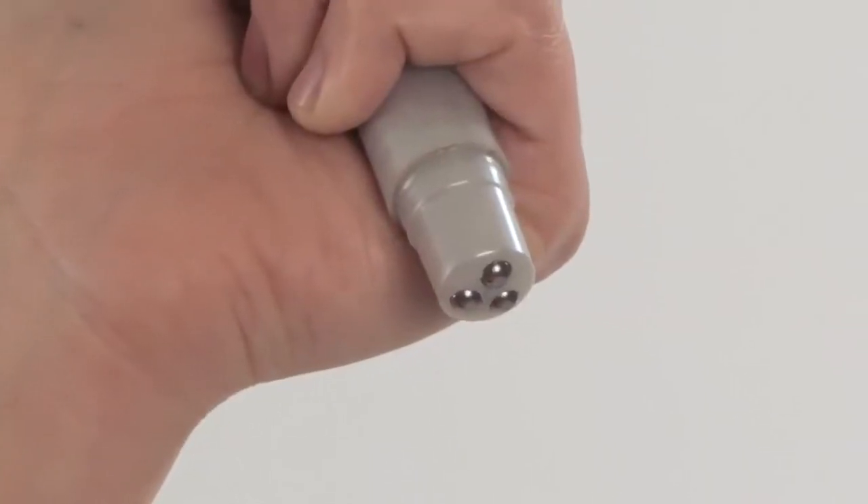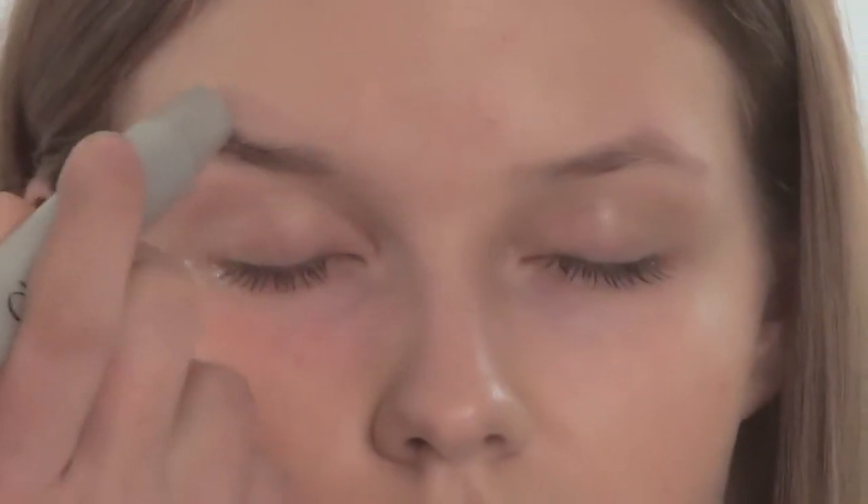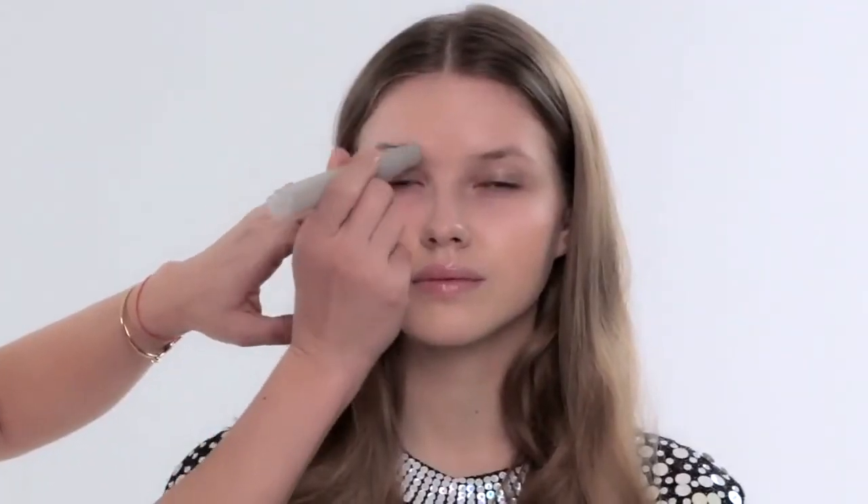I've got three steel rollers on the end of it. They gently apply perfect pressure so that I'm releasing any congested lymphatic fluid and it's literally just de-puffing because of that pressure. All done.